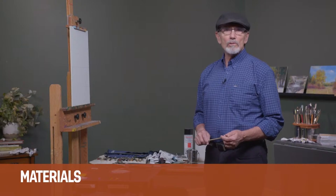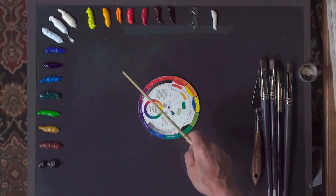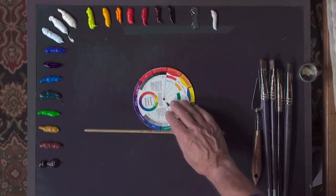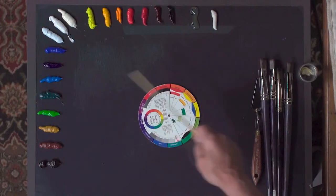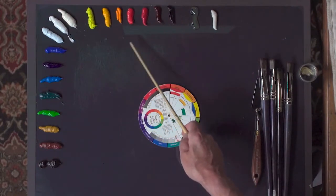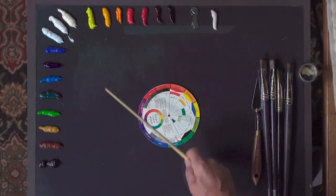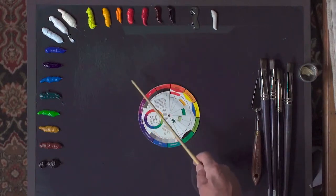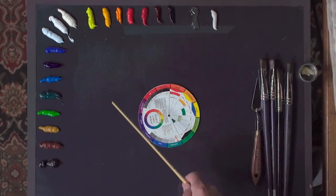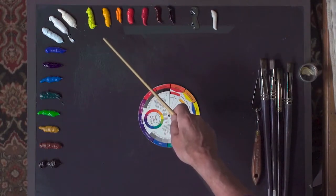Now that you've seen my photo adjustments, let's move on and talk about some of the materials I'll be using. Here I have my palette and a color wheel to show you how the colors I'm using relate. Basically I have three primary colors: blues, yellows, and reds. Everything else can be mixed from that, but I have a full spectrum palette here to show you some of the warmer and cooler versions of each color.